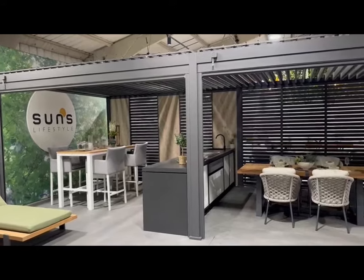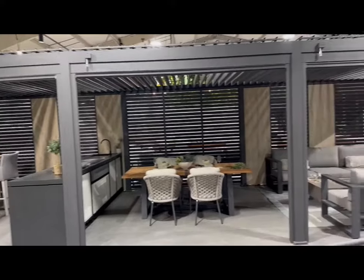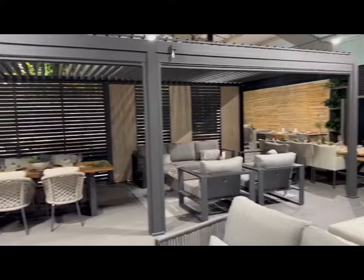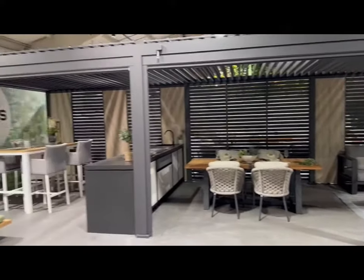Hi there, Jaden here from Woodlark Garden Luxury and I'm going to give you a run through of the Suns Lifestyle manual aluminium louvered pergolas today. So that would include the Rotor, the Maranza, the Alvaro and the Luxe manual.